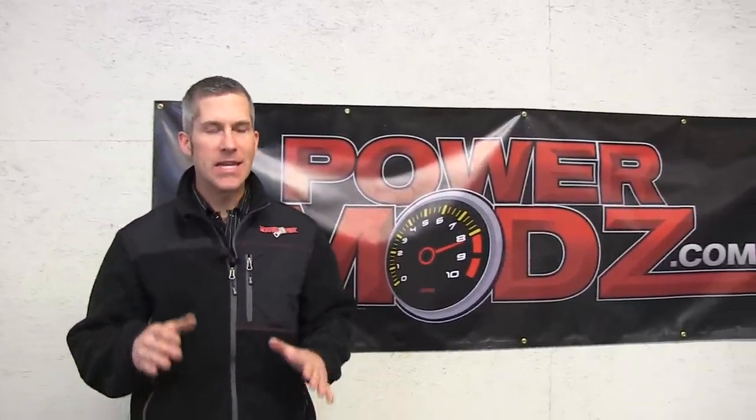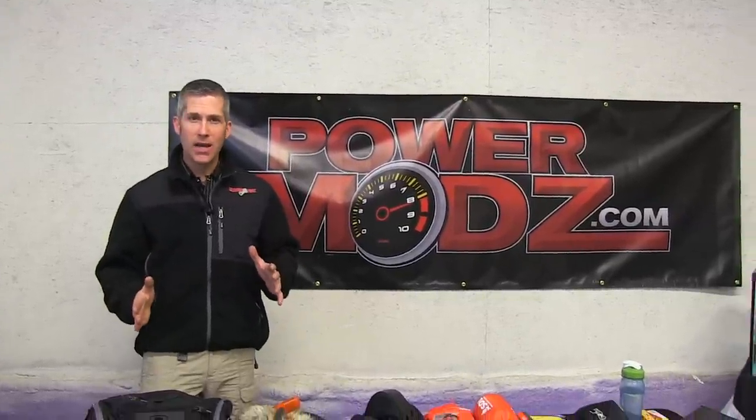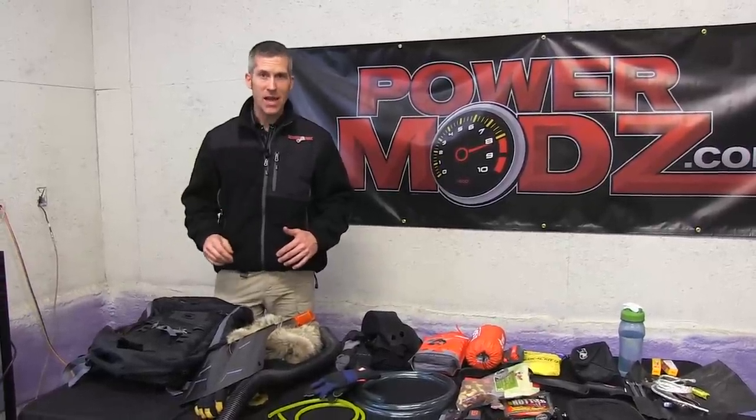Hi everybody, thanks for joining us here at PowerMods. I get a lot of questions — guys ask me what I carry in my backpack when I'm riding. I'll set the bag up depending on what kind of riding I'm going for. If I'm just going out for a day ride I might set it up a little lighter, but right now I'll show you how I set it up for a four-day ride at camp.